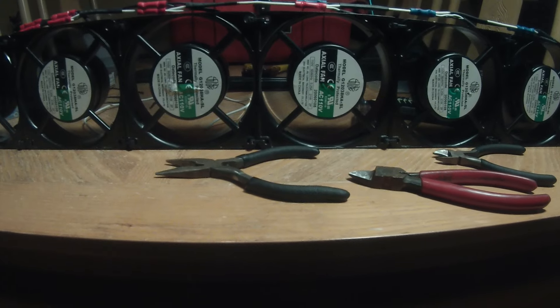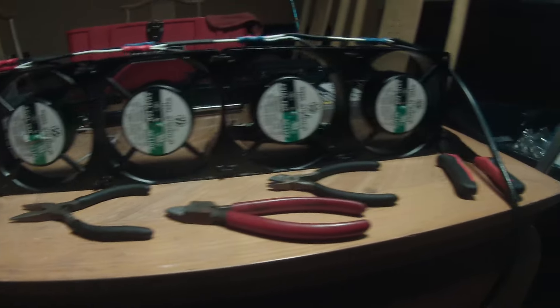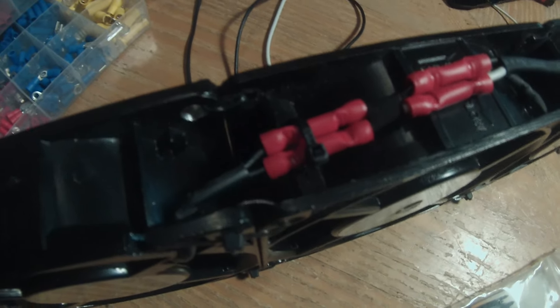There you go — it's actually very loud, but that's fine. I went back and added some zip ties just to tidy things up a bit.